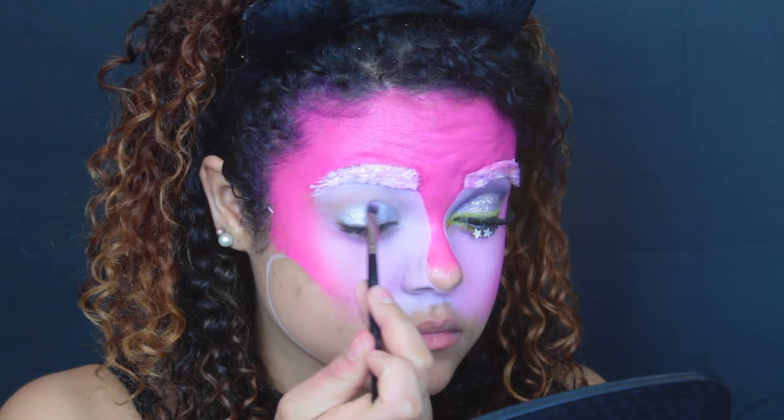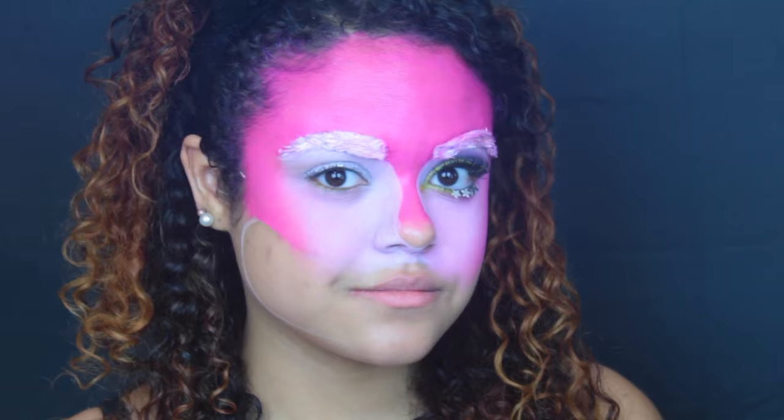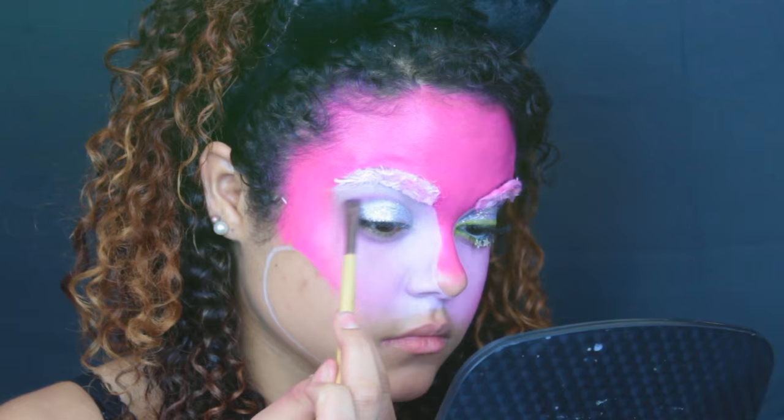I'm going to be doing a cut crease, so make sure you round it off and have a really harsh line — while looking into a very dirty mirror, sorry about that. Next I'm taking the NYX Face and Body Glitter in the color Crystal on a flat brush and applying that over top of the silver. Then I'm taking a light purple color on a flat brush and applying that into my crease, blending it up toward my eyebrows.